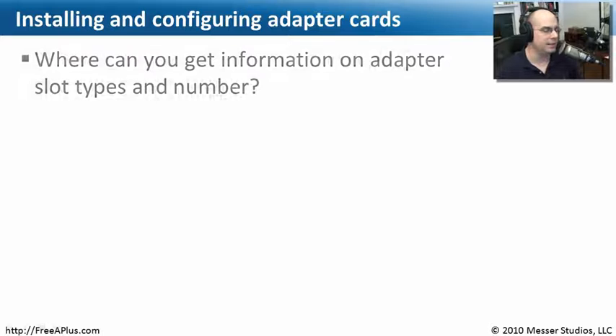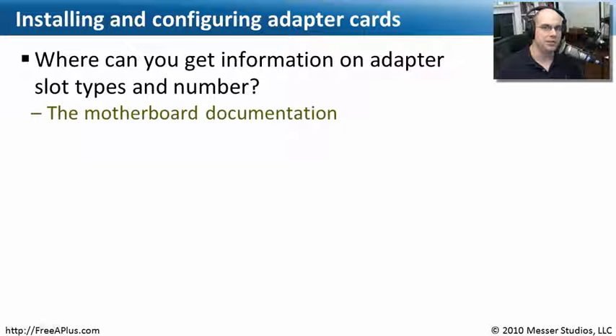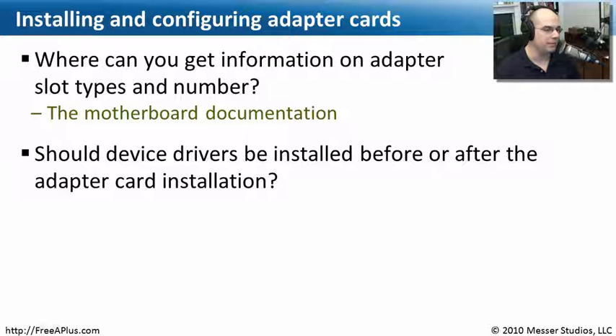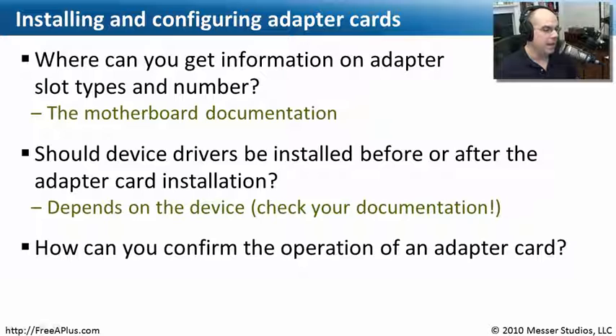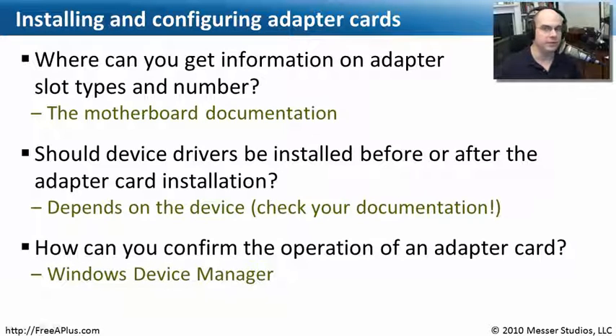Let's see what we can remember about installing these adapter cards. First question: where can you get information on adapter slot types and the number of slots you have? Since that's all related to your motherboard, your motherboard documentation is going to be the best source. Second question: should device drivers be installed before or after the adapter card is physically installed? The answer is — it depends. Check the documentation for the adapter card. Last question: how can you confirm the operation of an adapter card? The best place to go is Windows Device Manager — it's going to tell you if the adapter card is enabled, disabled, working, or not working, and should be the definitive source on whether Windows can use that card properly.